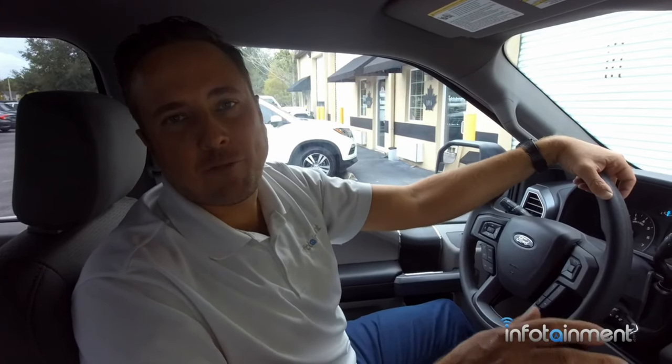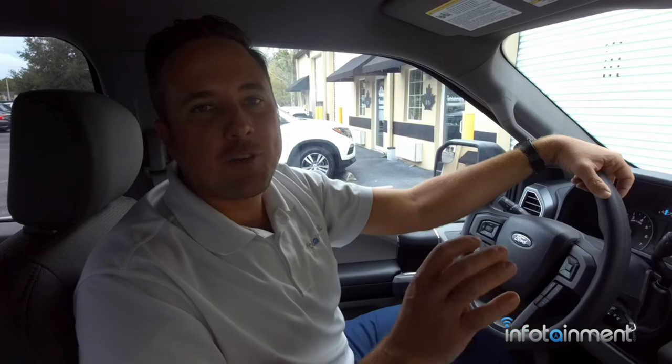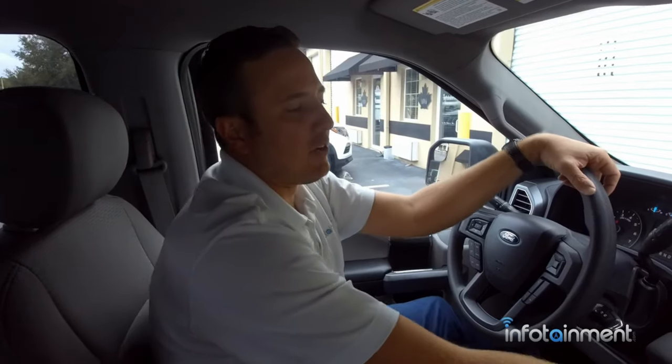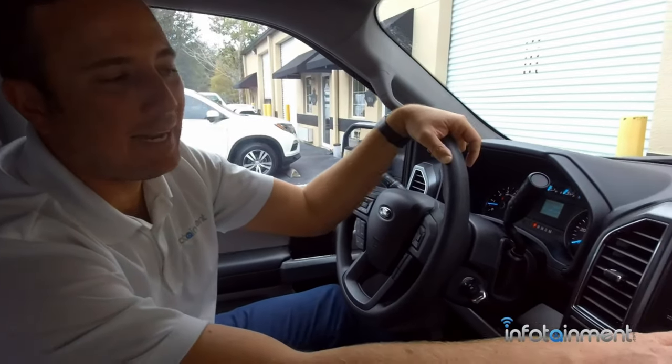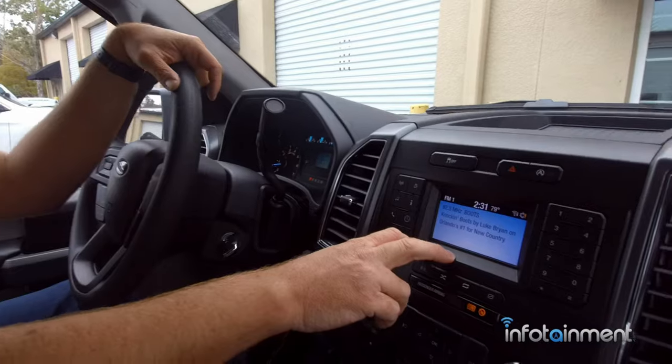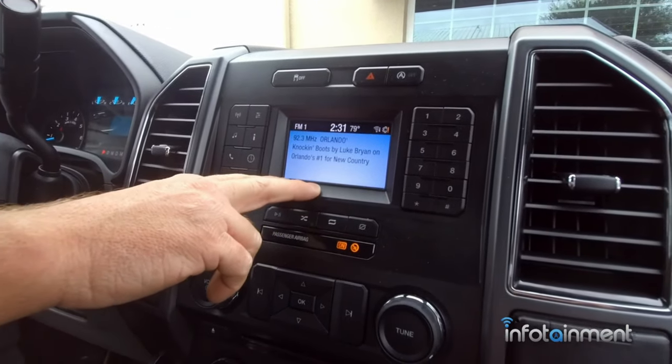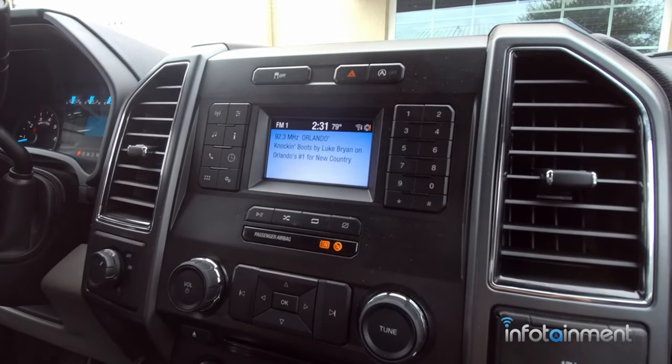Hey guys, my name is Doug with infotainment.com. Today we're in the 2018 and up Ford F-150. This video also pertains to 2020 and up Ford Super Duty trucks. This particular truck here has the small 4-inch display. This is what Ford calls the SYNC 3 light system, which looks very familiar to those of you who have XLs and XLTs.